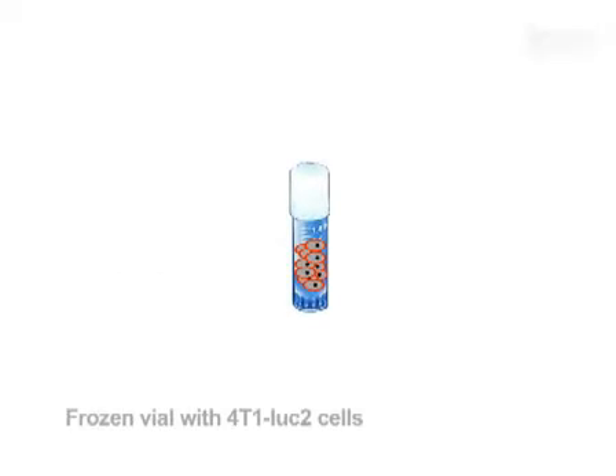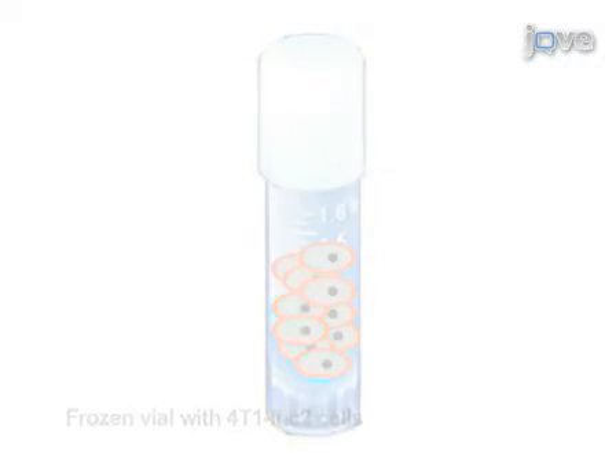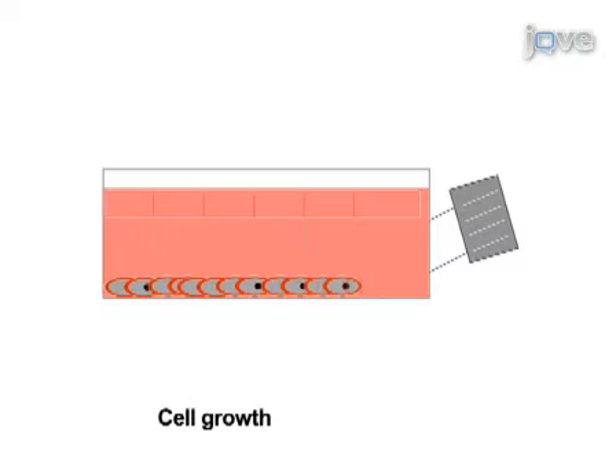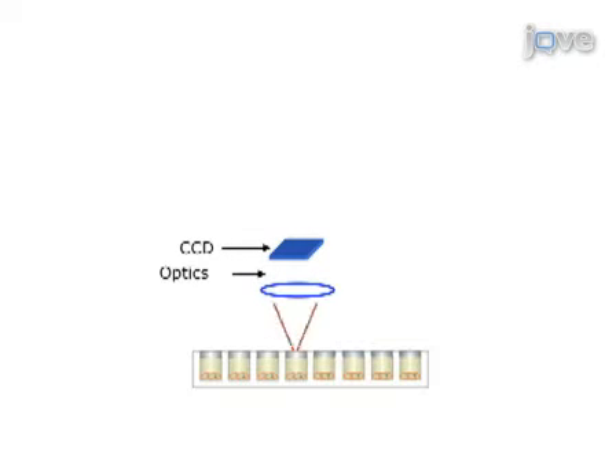To begin this procedure, a luciferase-expressing mammary tumor cell line is thawed from frozen stocks and expanded in culture to 90% confluency. Serial dilutions of suspended cells are then seeded in 96-well plates, exposed to luciferin, and the optimal cell number generating fluorescent emissions above 500 photons is determined using a plate reader.